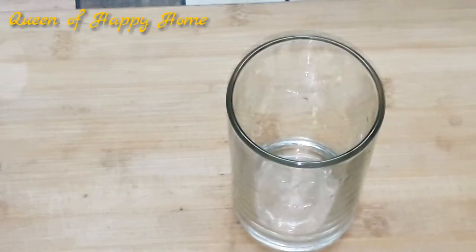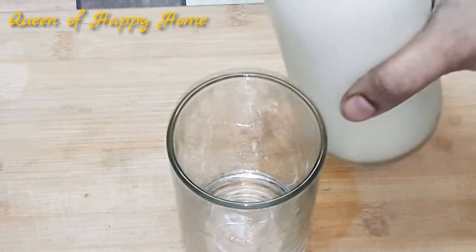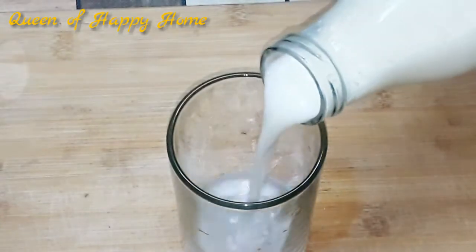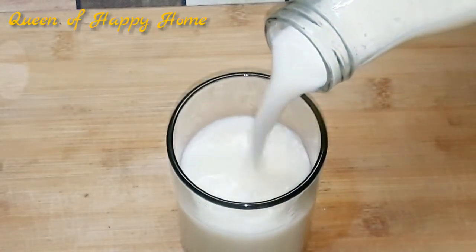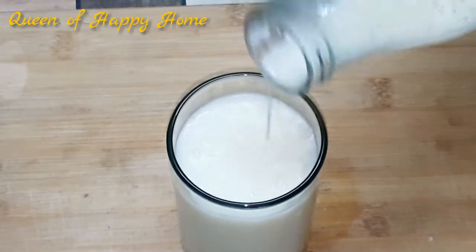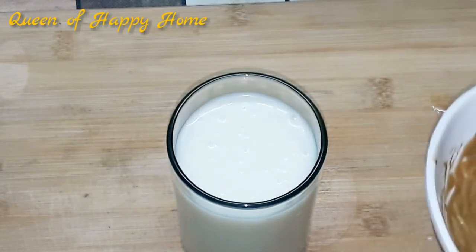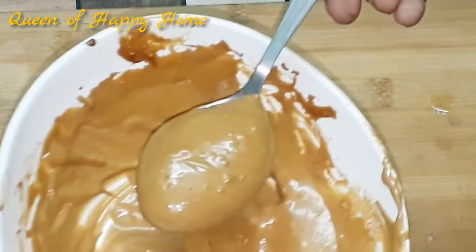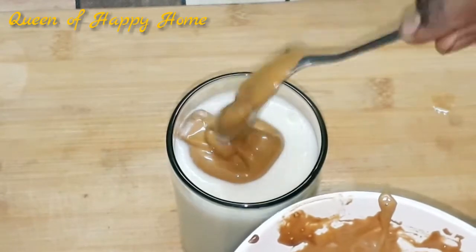A glass is filled with milk and water. Now we will add a glass of milk. Add a little space at the top and fill with the cream.